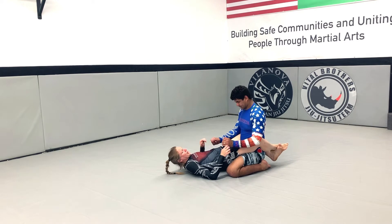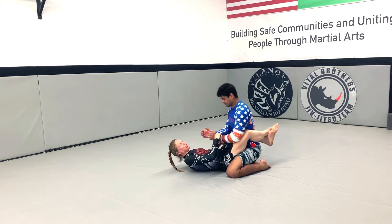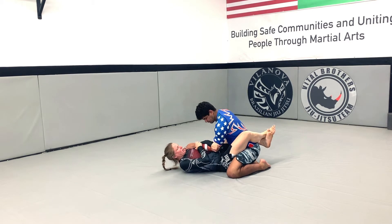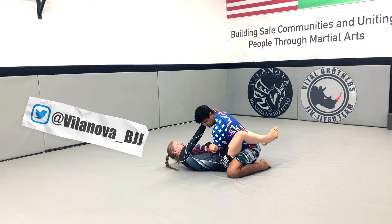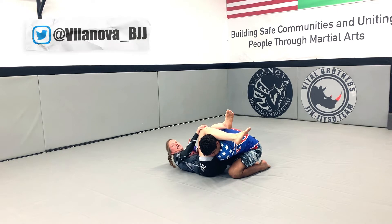So one more time. He has a good posture, it's hard for me to pull his arms, so I'm going to use my knees to bring him a little bit forward. I'm going to pick which side I'm going to attack, cuff his arm. I'm going to raise my hips and my legs. This one goes on his back, this one goes over his head.